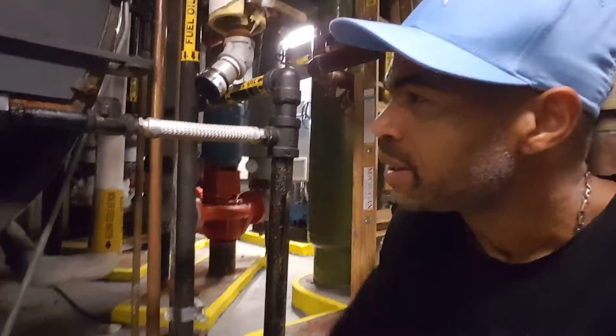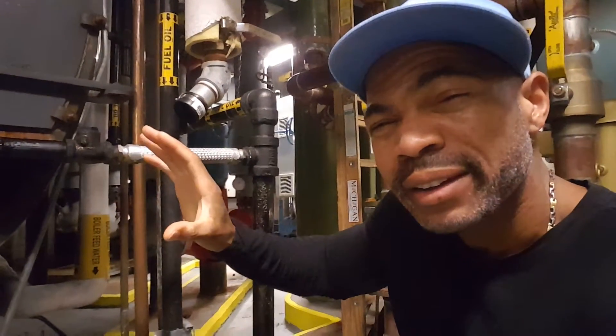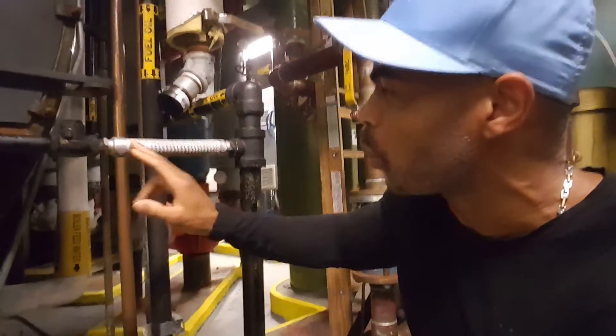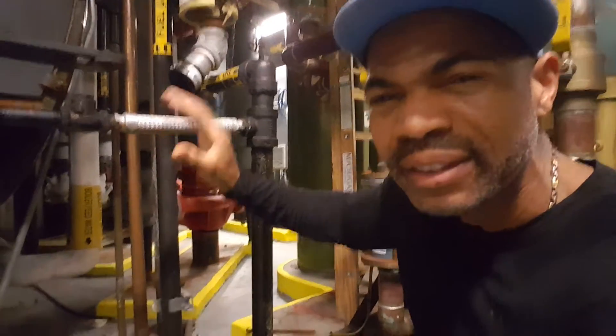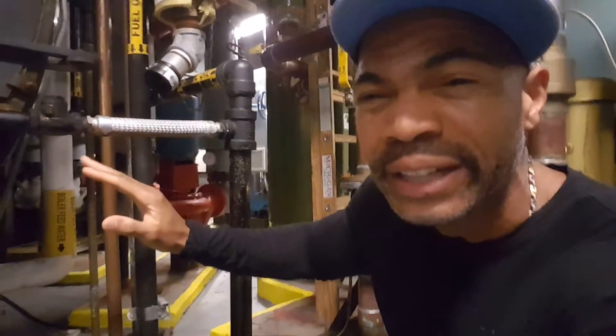Now, this right here is a vibration eliminator. It's used to not ruin the pipe as you have vibration. If you notice, it's connected between these two pipes and it's able to bend as there's vibration, so that you don't crack the pipe or anything like that.